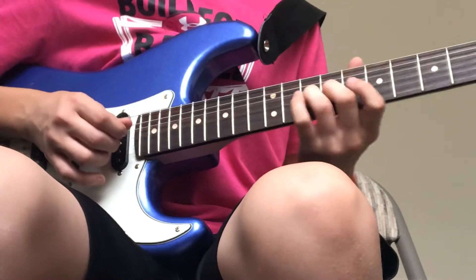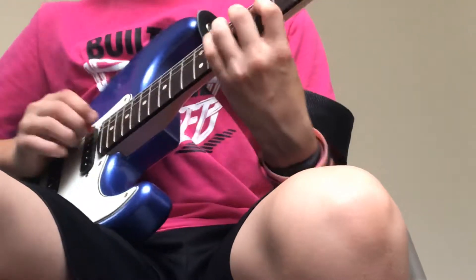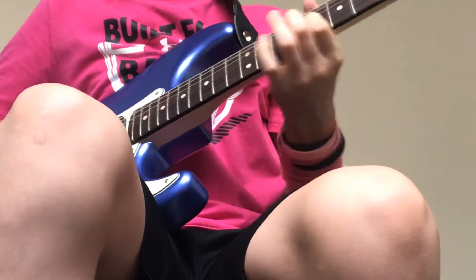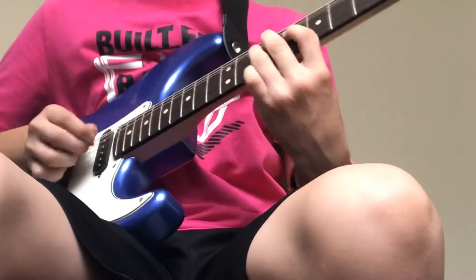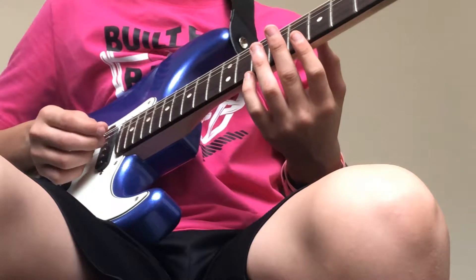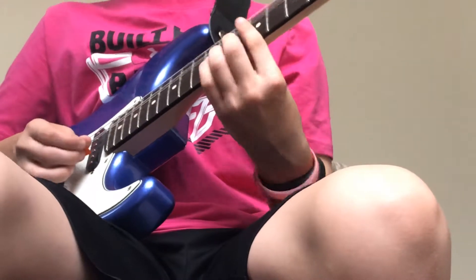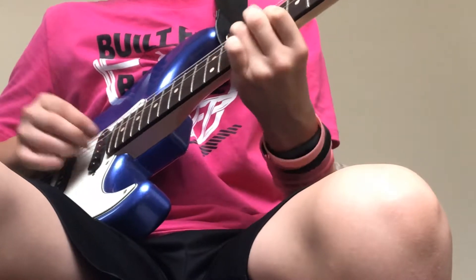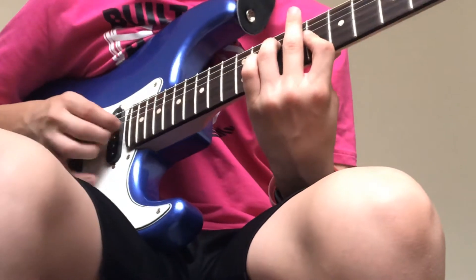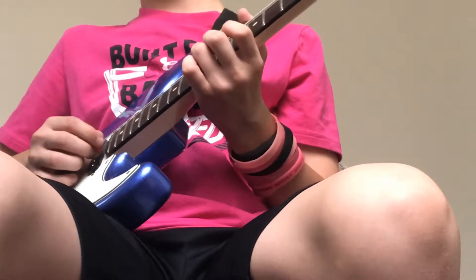Quick bend and release on the ten. Then it's down to the eight, and then down to the ten on the D. Let's just play that part. That part is eight, eight on the B, eight on the G, and then ten on the D.